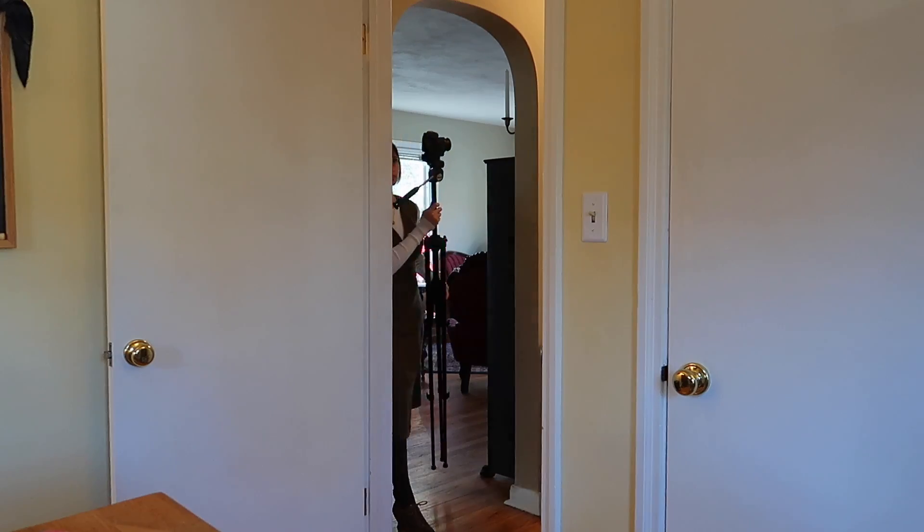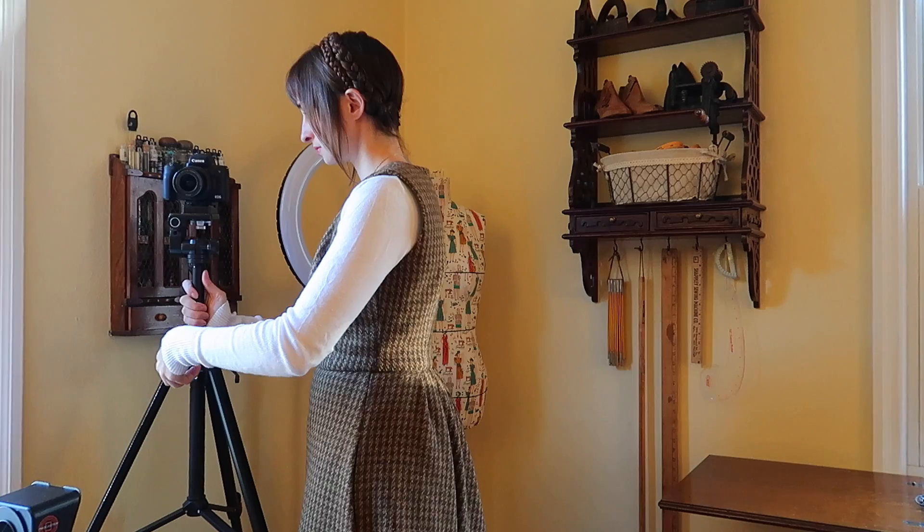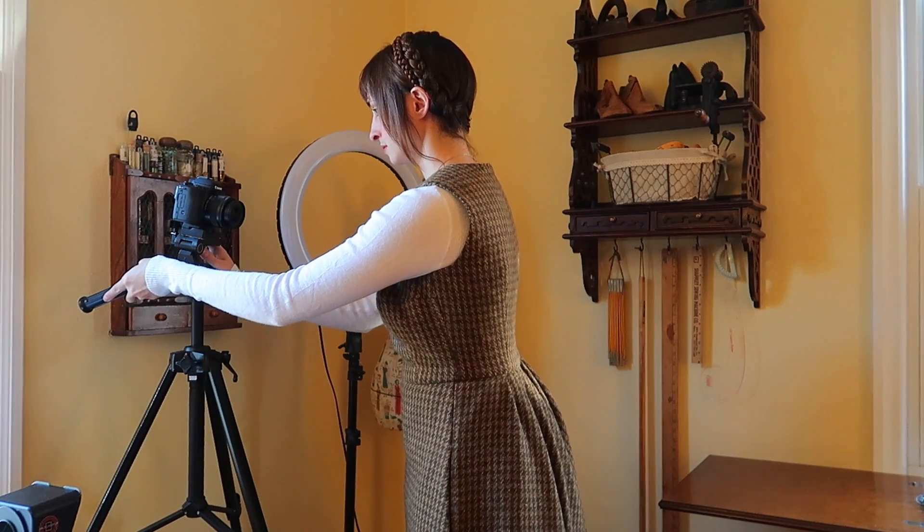As winter approaches, I find myself in need of some warm layering pieces, so I took a few days and made myself a jumper dress from a heavyweight wool in nice earth tones. Today I'm going to break down the process of patterning and sewing the jumper for you, along with the new construction methods I experimented with and the lessons I learned.